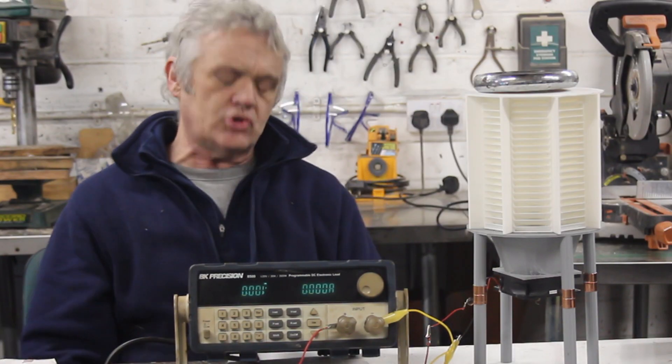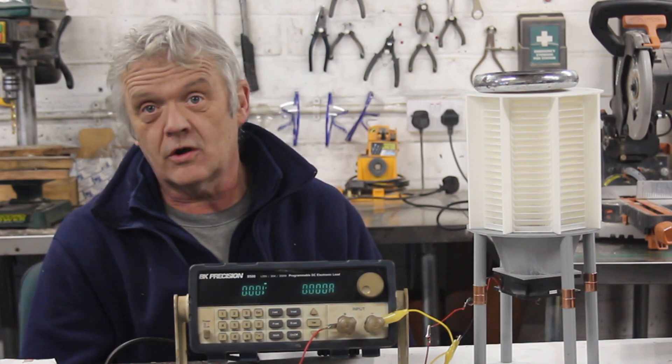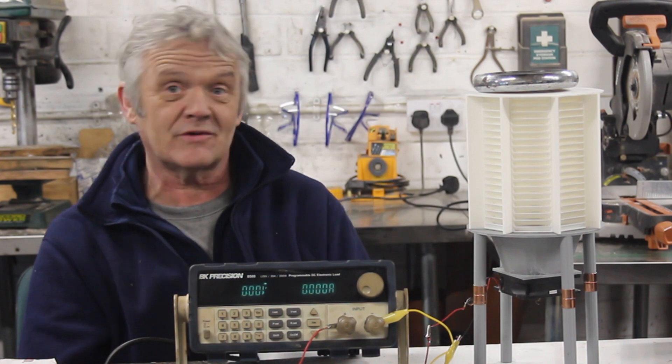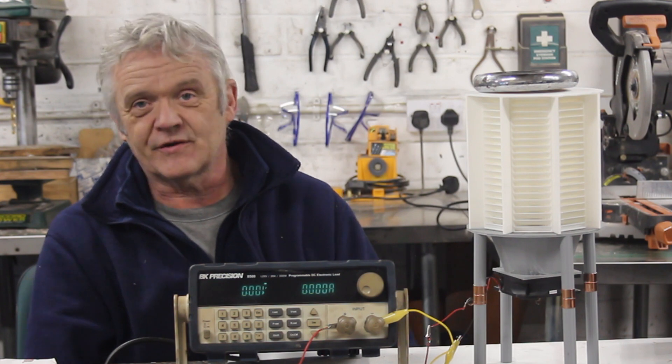Hi everybody. For those who don't know, I'm actually a battery researcher. I do an awful lot in battery research and battery development, so I have some really very nice kit for developing batteries.